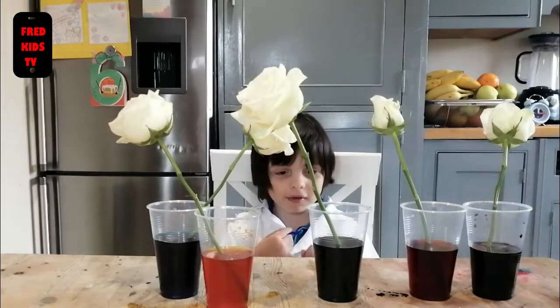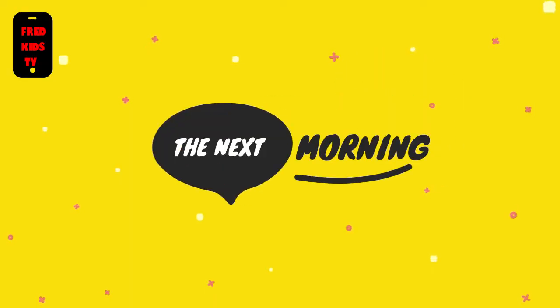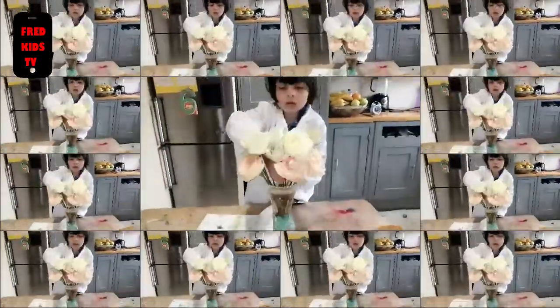We have to wait until tomorrow. The next morning — it looks wonderful. You can make the flower a color experience for your mommy or your pets.